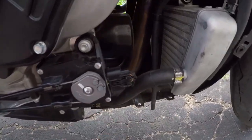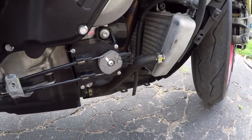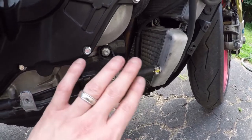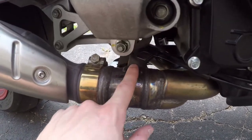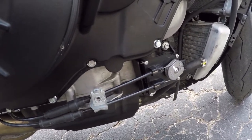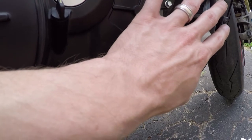We all know stock exhausts are super quiet. This here is the servo, and this is the plug. You want to leave the servo plugged in — if you unplug it, it's going to throw a code on your dash and you'll have to take it in to get it cleared, or reinstall your cables. All you need to do is remove the cables so the servo can move freely. When it moves, there's no sensor telling it whether it's in the right position; it just moves to whatever position — 75%, 100% open, etc.